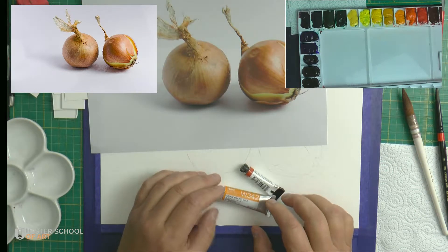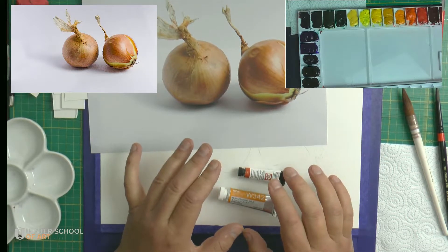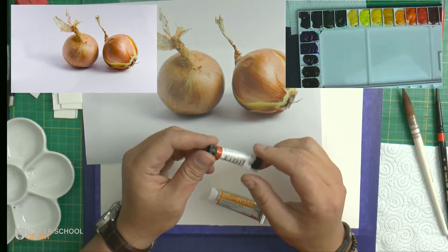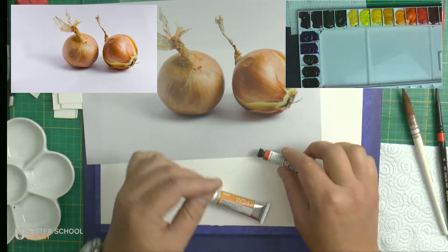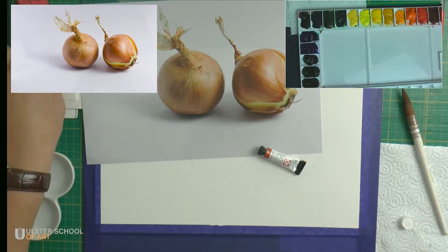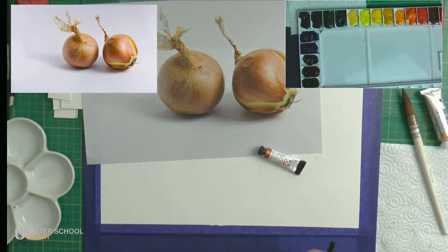We are back for painting. In the previous part, I mentioned that I might use some extra paint to create a golden kind of shine. I have two paints that could be suitable for this purpose. One is by Daniel Smith, called Quinacridone Sienna, and Quinacridone Gold by Hel Bain. I will show you how they appear. I'll just grab a little bit of each color and see.